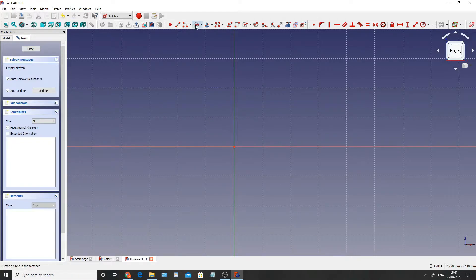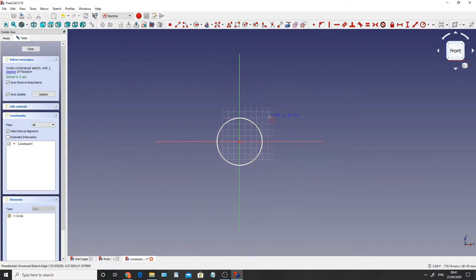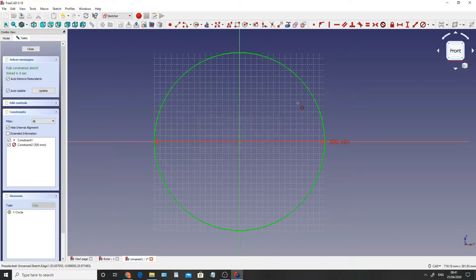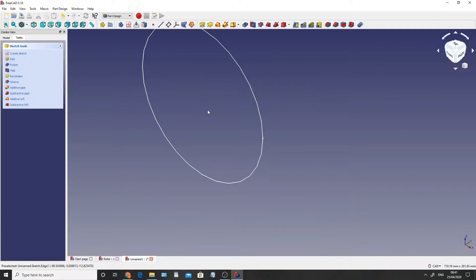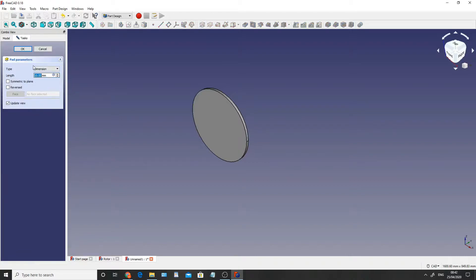I'm going to click on the circular icon up here, click in the center so that it goes yellow, drag it out and click. Right click to deselect the circular tool, then go up here and select the drop-down and constrain diameter. I'm going to click the actual circle itself and set that to 300 millimeters. Right click to clear and then close. We've now created our 300mm diameter circle which we are now going to extrude by clicking the pad button and keeping that at 10 millimeters.